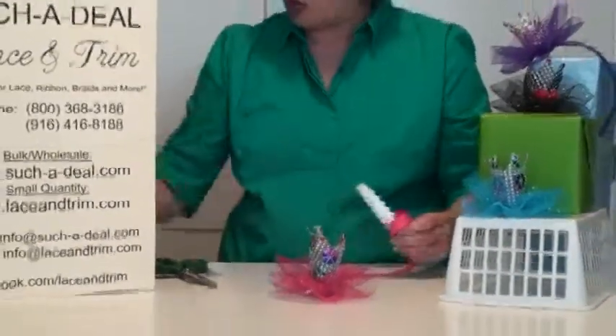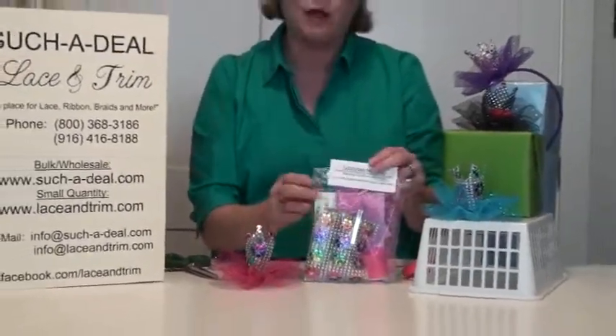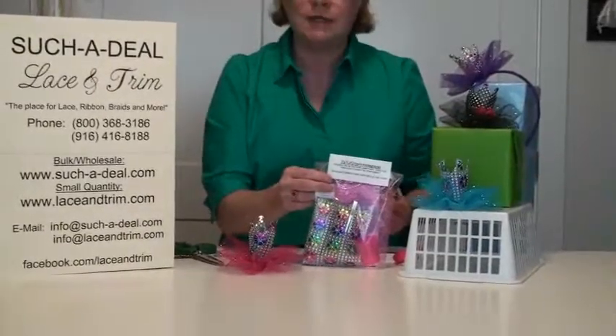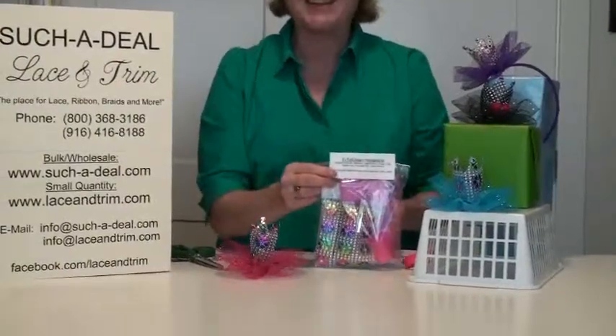Very fun project! We do have kits available to make this — the kit is $5 and this is kit number 181. If you'd like to call us, our phone number is 800-368-3186. If you have any questions, give us a call. Thank you.